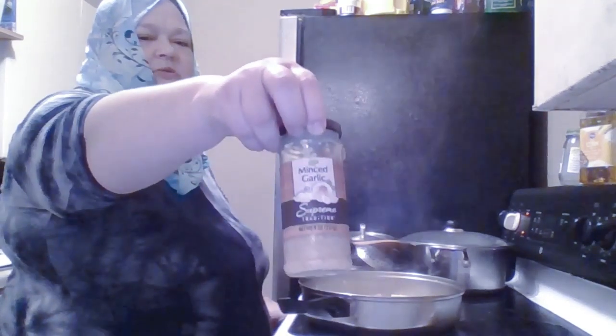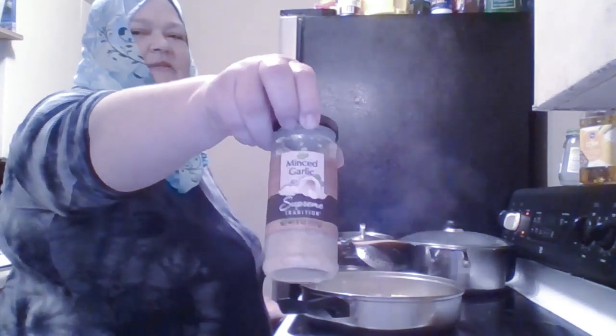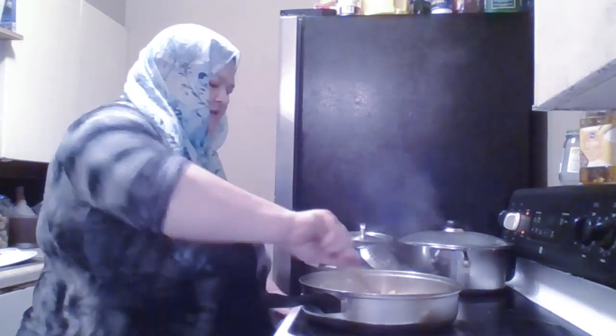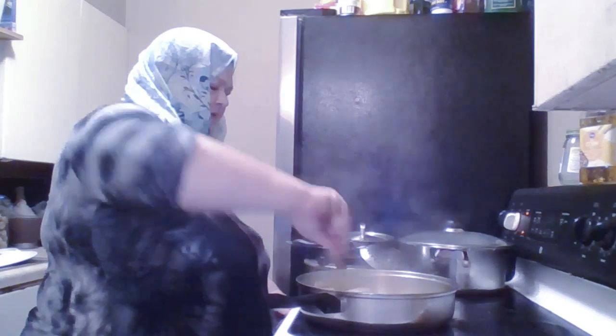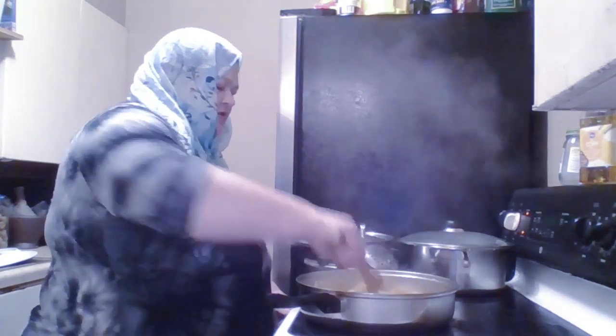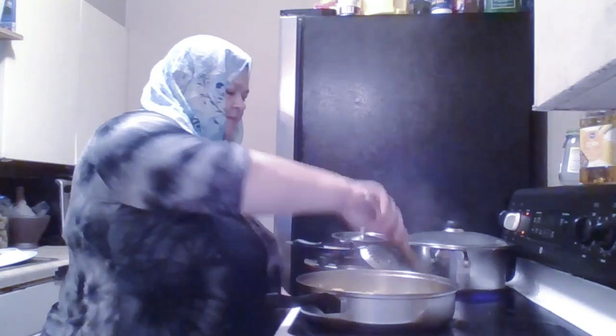I'm going to keep the garlic. I usually put fresh garlic, but I forgot to buy some today. So I'm going to put this chopped garlic in instead. I'm going to cook this until the potatoes are somewhat soft, because the lamb is going to be soft when I put it in.